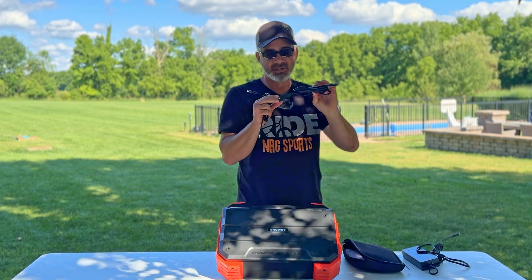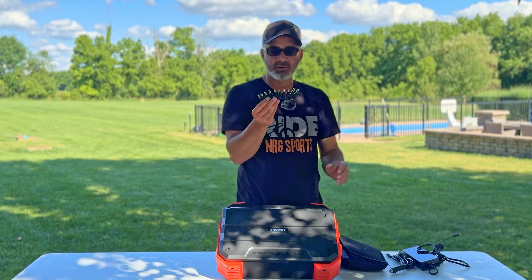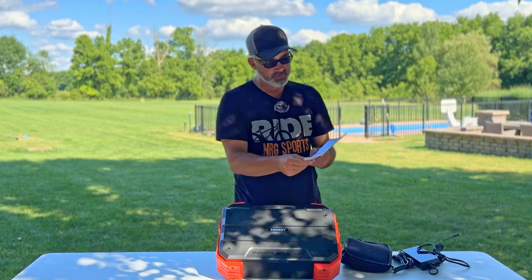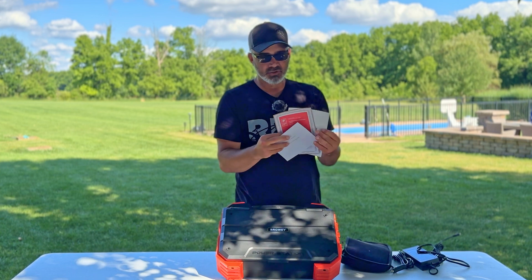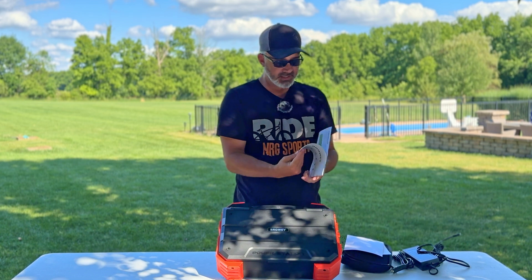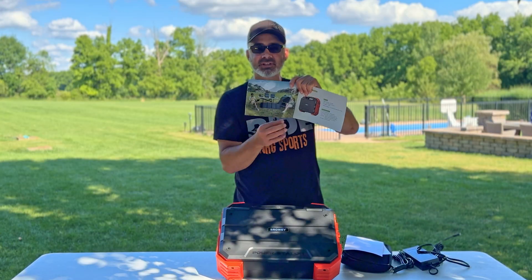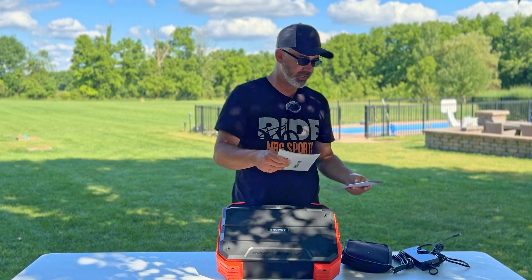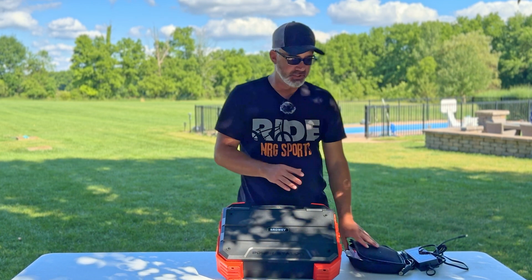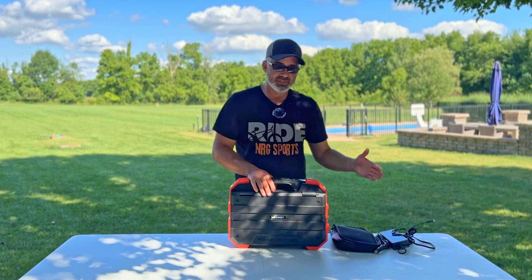There are extra cords to charge it with another solar panel, and a car charger cable as well. You also get a set of adapters for different types of solar panels, plus your manual. They make an orange and a green version. The manual even shows other solar panels connecting to it if you want a faster recharge, which I really like.